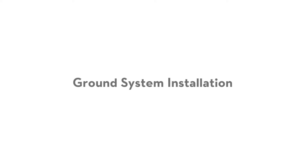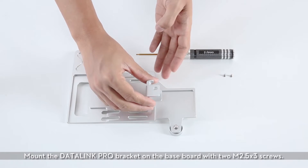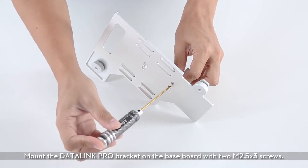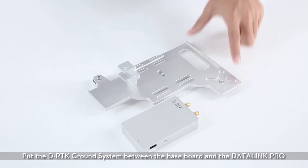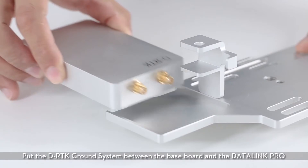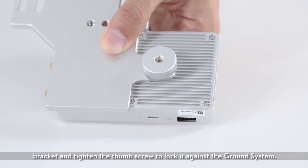Ground System Installation: Mount the Datalink Pro bracket on the baseboard with two M2.5 X3 screws. Put the D-RTK ground system between the baseboard and the Datalink Pro bracket and tighten the thumb screw to lock it against the ground system.